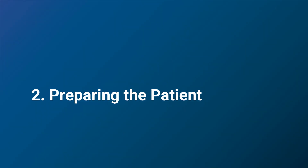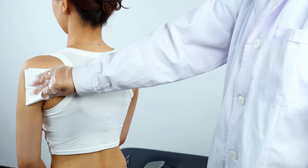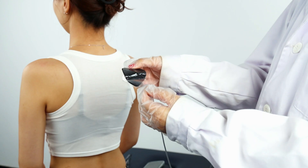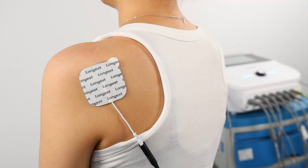After the device is ready, prepare the patient for the treatment. Clean the treatment site with 75% medical alcohol. Apply the electrode pads to the skin, making sure the pads are in close contact with the skin.